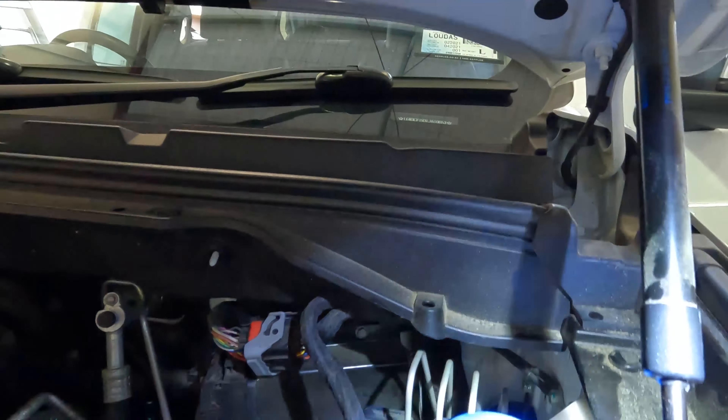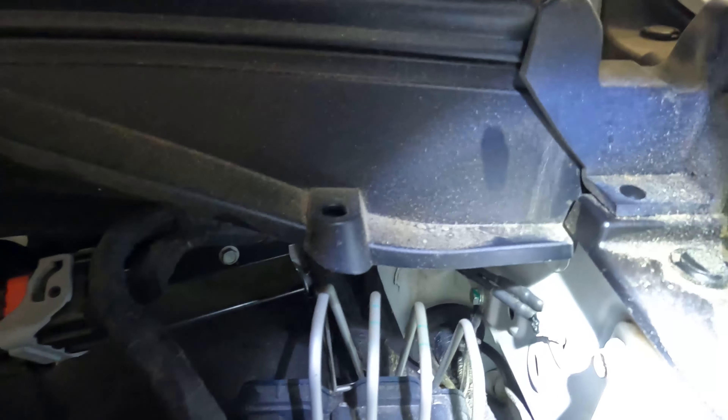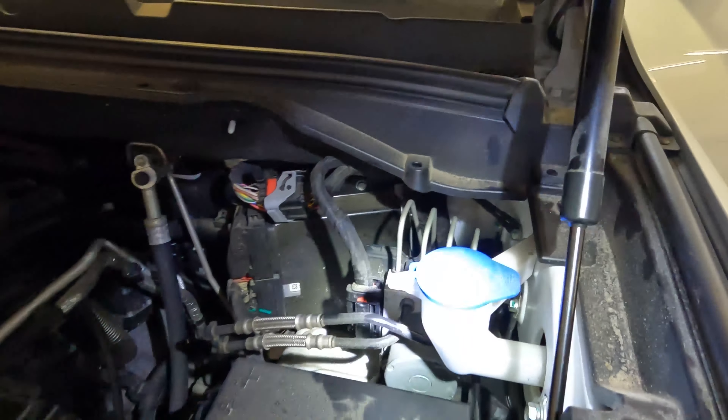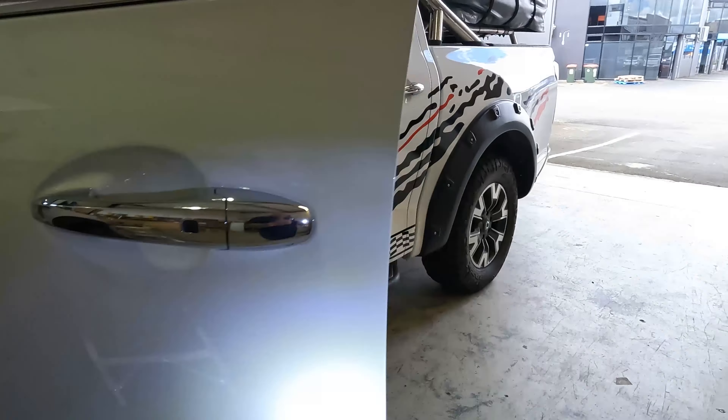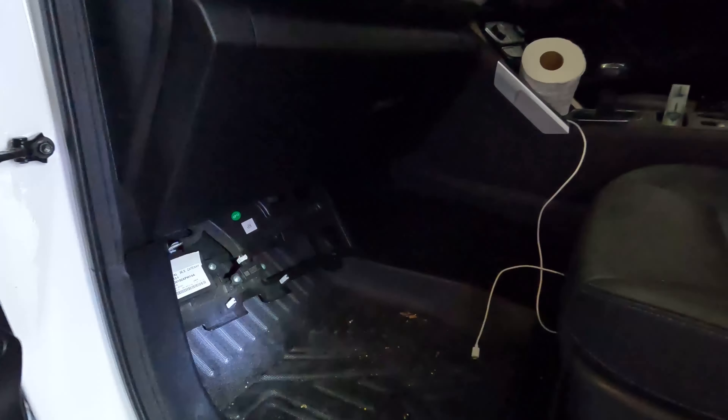So just behind the battery, way down there you can see a rubber grommet. Let's see if I can get some light on it. There's a rubber grommet that goes through the firewall and comes out behind the glove box. There's a pretty tight square here. Take the bottom of the glove box off and you can see it way up in there — there is a rubber grommet up there.